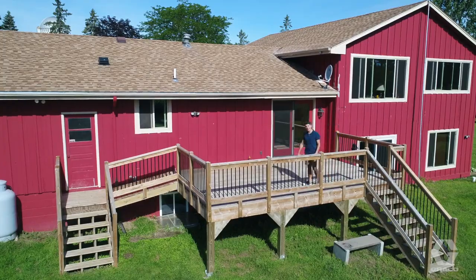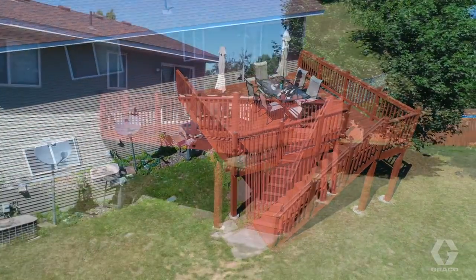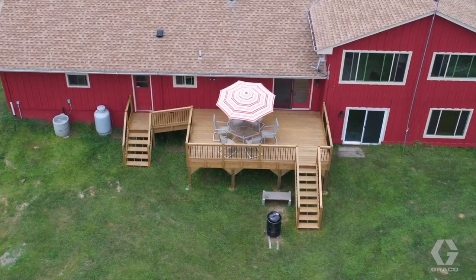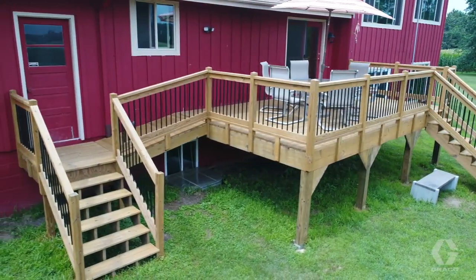A backyard deck is a multi-functional outdoor space — a personal retreat or entertainment venue. To keep your deck looking great and protect it from seasonal weather, a fresh coat of paint or stain is a necessity every few years.